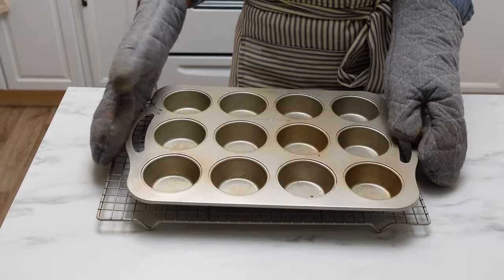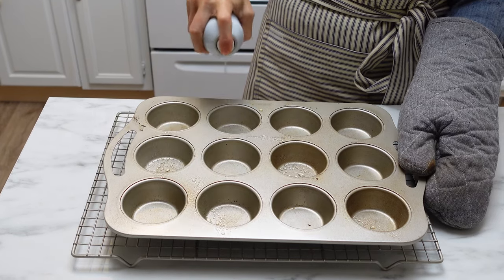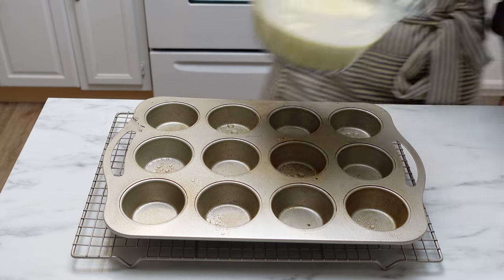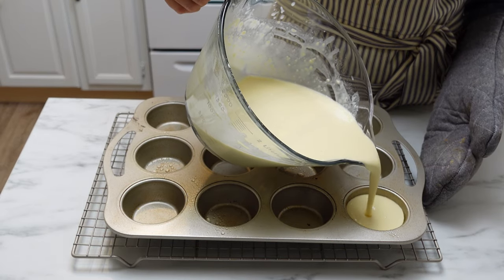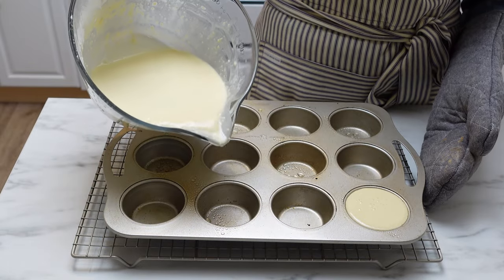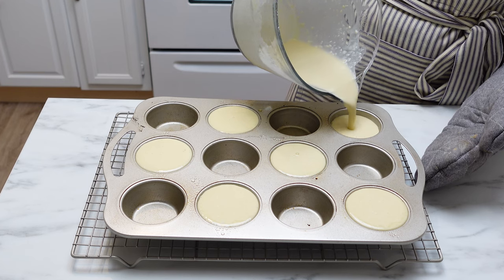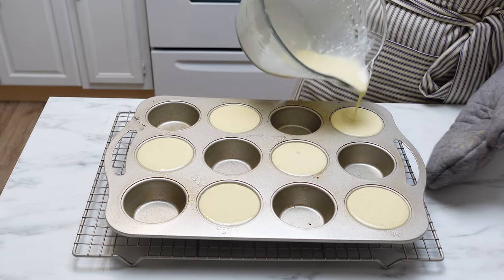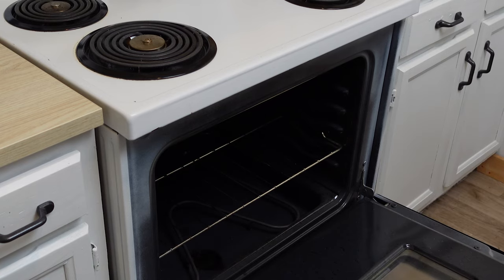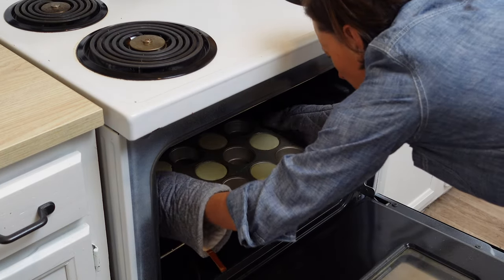After you've mixed your batter, take the muffin tin out of the oven — obviously use some gloves — and spray every other well with cooking spray. Pour the batter into the wells until each is completely full. You're trying to leave some space around each one to give it more air circulation. If you have a popover tin, fill those three-quarters of the way full.